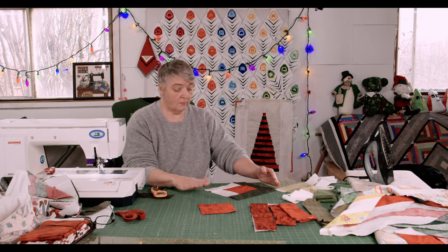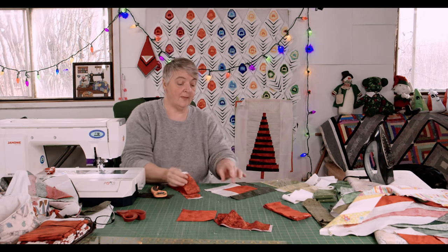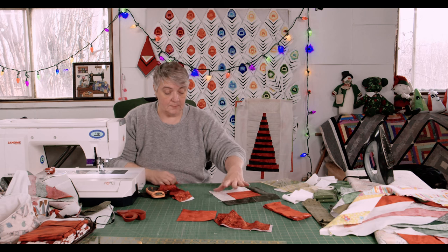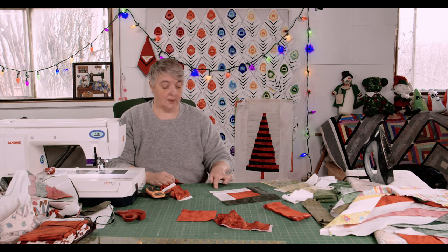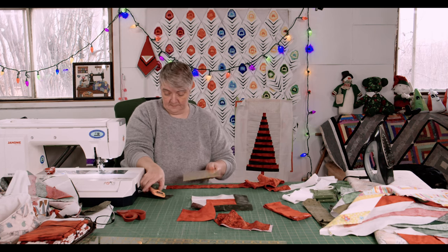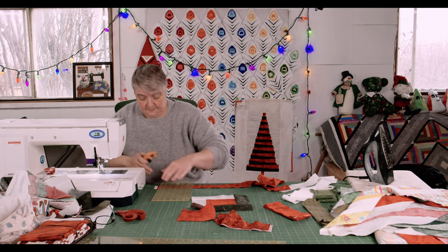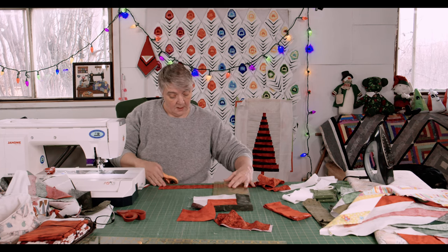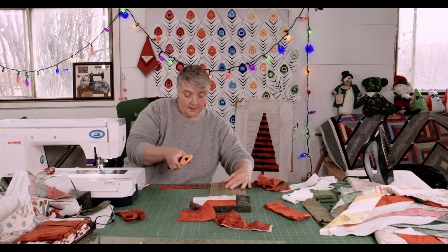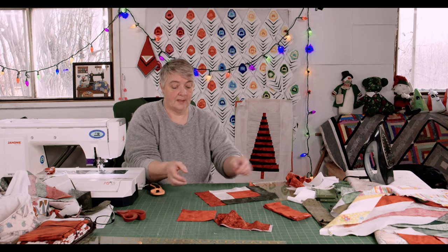I'm going to choose a red piece over on this side — let's choose this pretty one with the gold. So again, this would be a 9-inch piece. Confirmed, 9-inch piece. And then this piece on this side should be 11 inches. Get the little selvage off, and then you're going to have more scraps left over. Make sure we're going nine inches — confirmed. Put that up on that side.